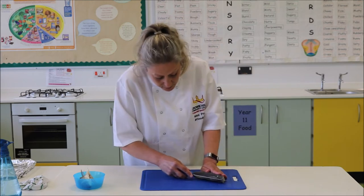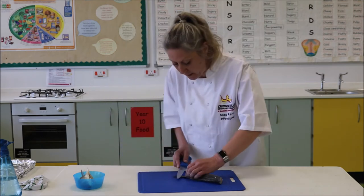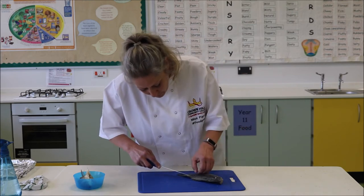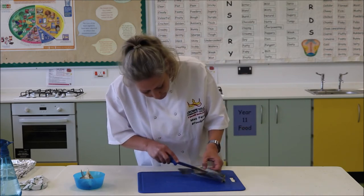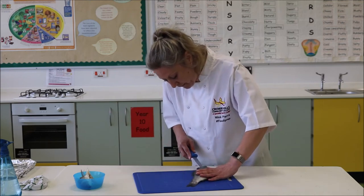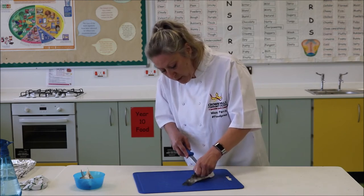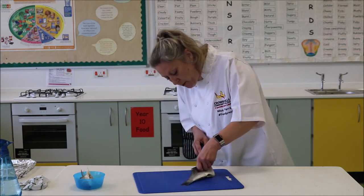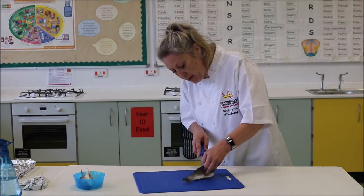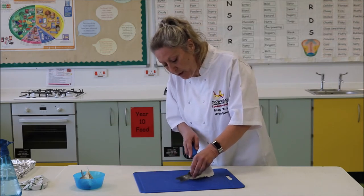We're going to just keep doing that until we can get in there. We're going to turn that over and do it this way. You may find that once you've filleted your fish some of the little bones may remain in there. You can pull those out with some tweezers if you've got some of those to hand, or it may be easier to remove them after you've actually cooked the fish.